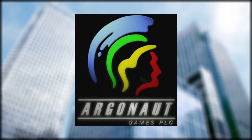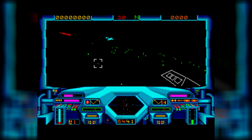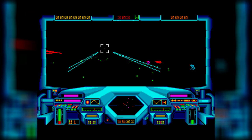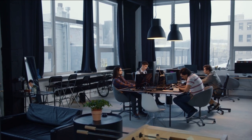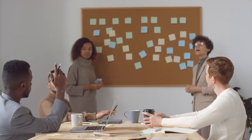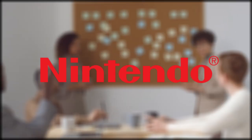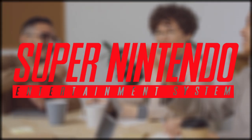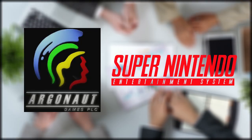Meanwhile, a British game company, Argonaut, was interested in porting their game Starglider to the NES. Starglider was a first-person 3D shooter that used wireframe 3D graphics not compatible with the NES, so they went right to work on an early version of what is known today as the Super FX chip. In 1990, Argonaut showed an NES version of Starglider using their early Super FX chip to Nintendo. While they were impressed with what they saw, Nintendo suggested shifting focus to the upcoming Super Nintendo since the NES was becoming obsolete, and its competitor, the Sega Genesis, was already out and had superior hardware to the NES. So Argonaut shifted focus to the Super Nintendo.